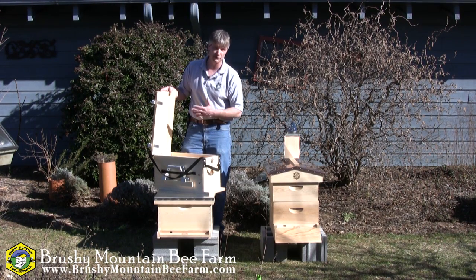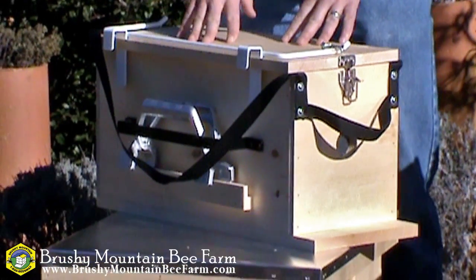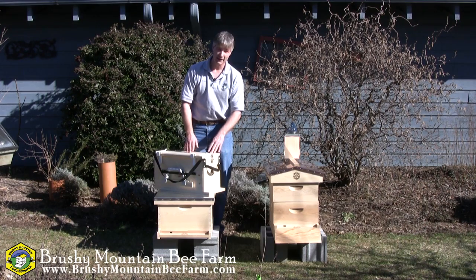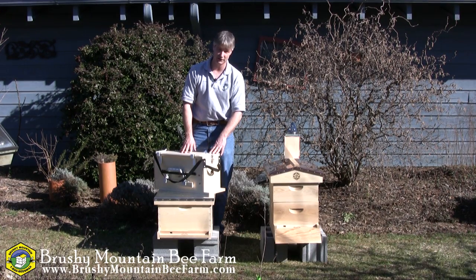It's really a very versatile piece of equipment. Then, of course, when you're out in the bee yard and you need to take a break, it also makes a great stool to sit on. That's it for the Merrill Toolbox. Thanks for watching. Hope this was helpful and we'll see you at the bee farm.